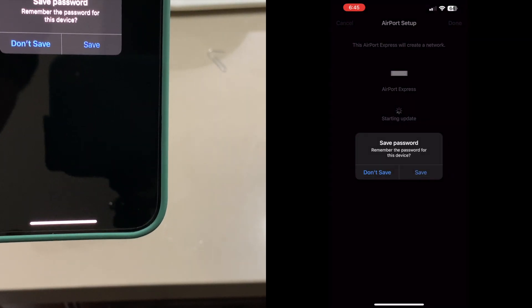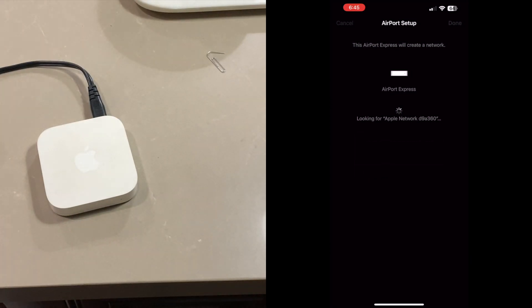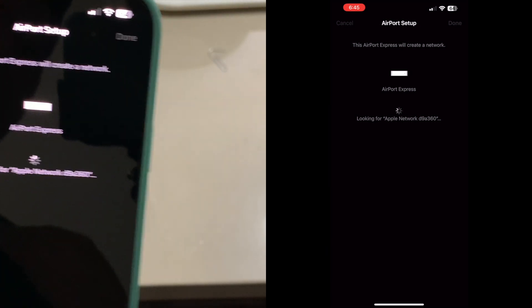It's going to ask if you want to save your password — click 'Save.' That means when you open the Airport Utility app, it will automatically fill in your password. As you can see, it's now looking for the Wi-Fi network we just set on the base station.